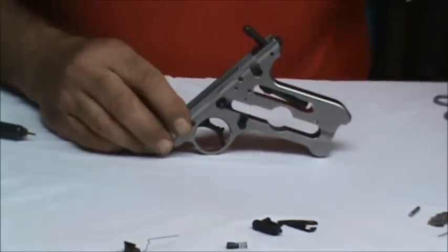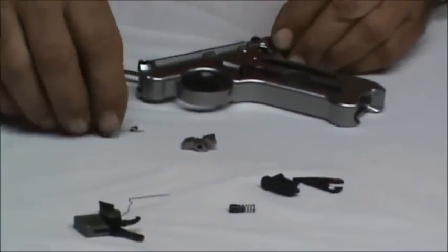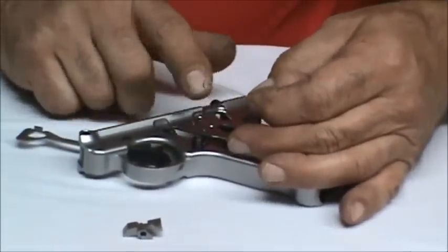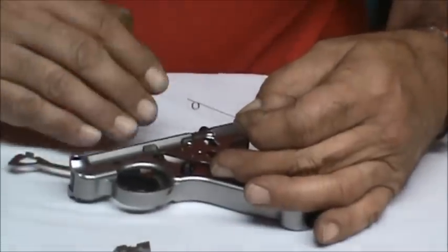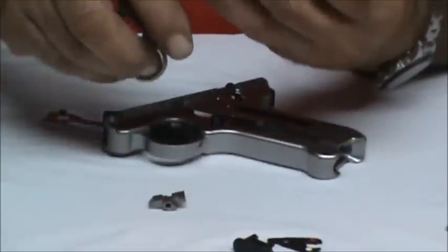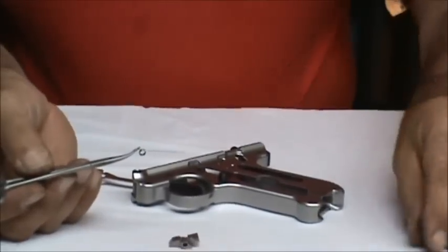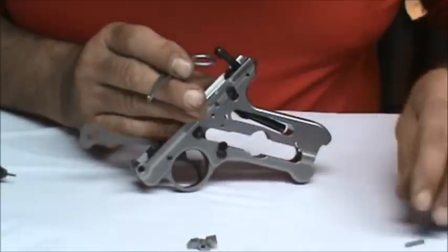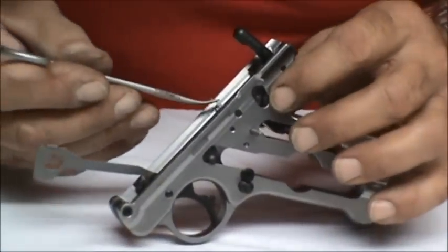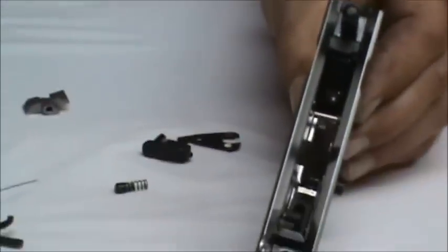Now we're ready to put in the new sear that comes with your Master Grade kit along with the new sear spring. First I'd like to show you the orientation of the sear spring: it has a long leg and a short leg and three coils. The long leg goes flush against the frame internally with the three coils towards the center of the frame. I'm going to use a pair of forceps, hold the short section of the spring, and when I've got my pin ready, I'm going to put the pin through the hole, bring my sear spring in, slide it through the window, and slide it onto the pin.